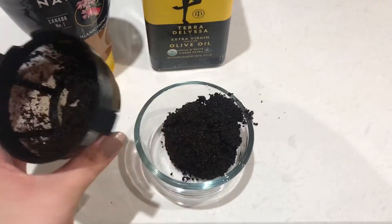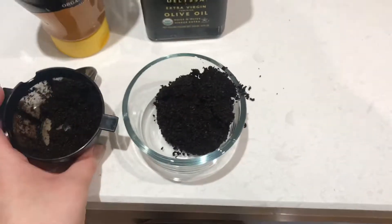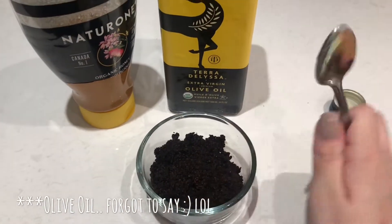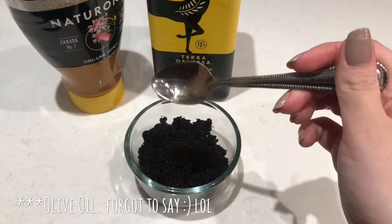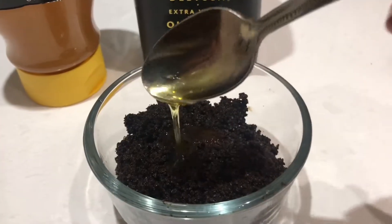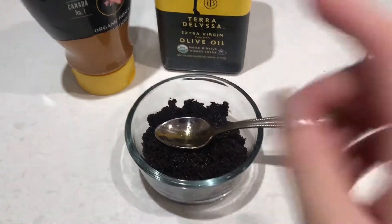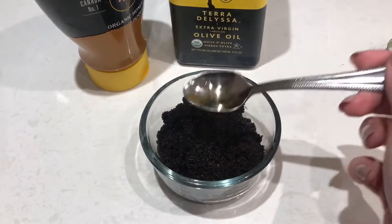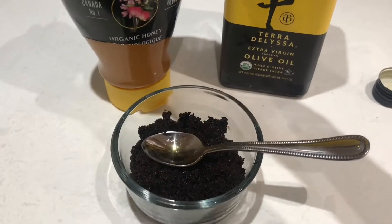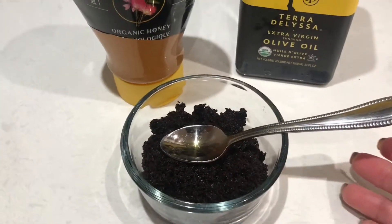Go ahead and put your coffee grounds into your bowl — a jar, bowl, anything works. I usually put about three teaspoons of coffee grounds in. I always suggest putting your olive oil in before the honey because it's going to help the honey just slide right off the spoon. Then I put three teaspoons of honey into the coffee grounds as well.